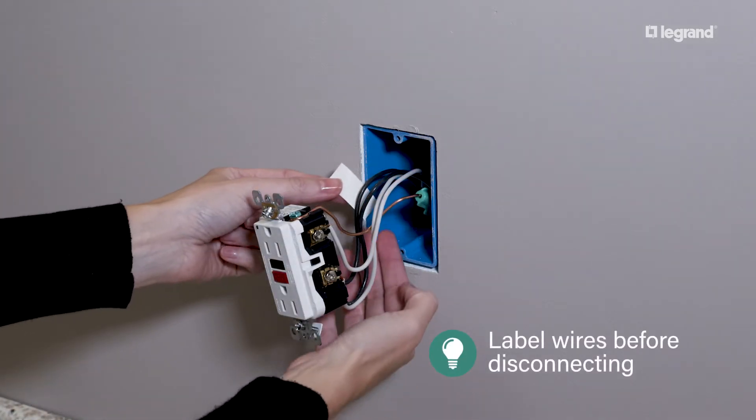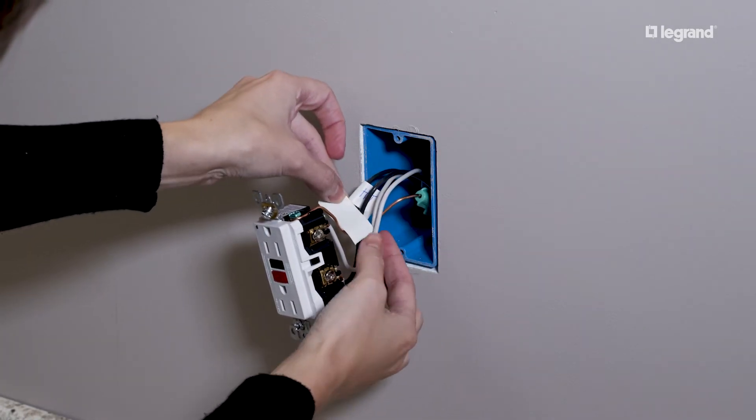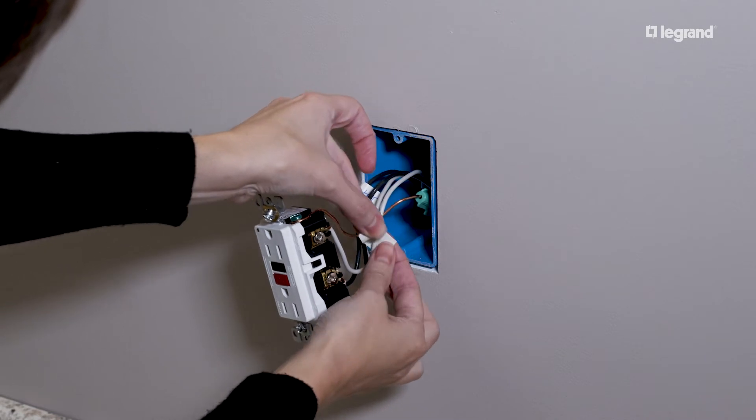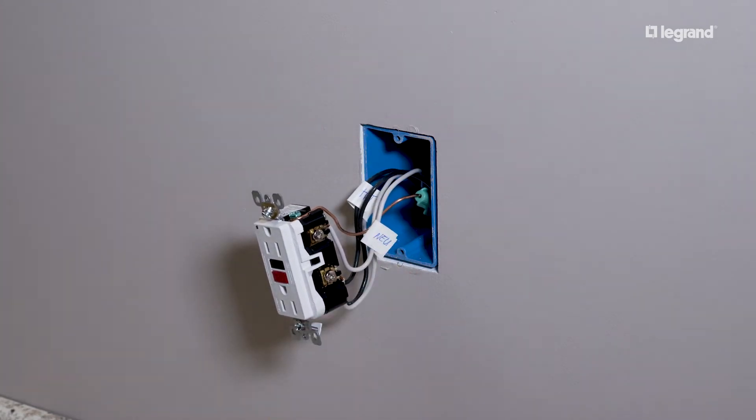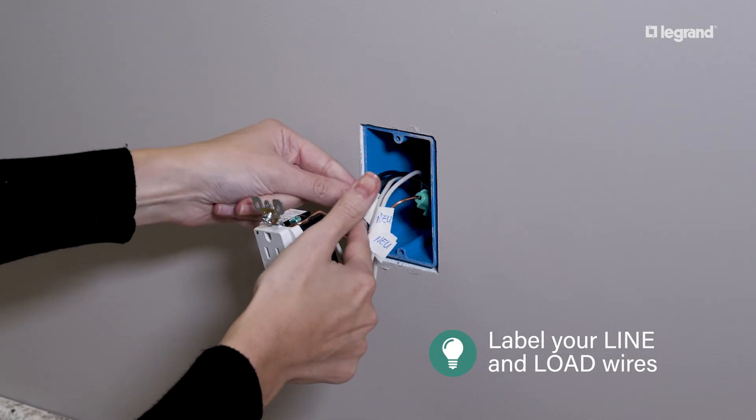Before disconnecting any wires, label them to avoid confusion. Typically, black wires are hot, white wires are neutral, and the bare wire is ground. Check the back of the outlet for which wires are line and which are load. Label them appropriately.